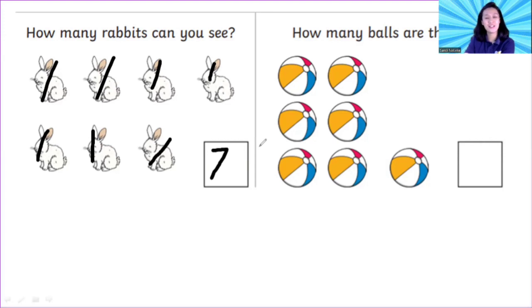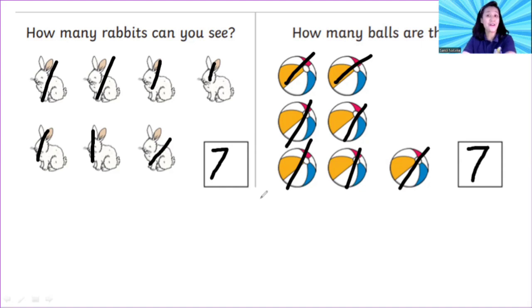Okay, it's your turn. Let's count the balls. How many balls are there? One, two, three, four, five, six, seven. Now you can write down seven — slide to the right and sliding down. Seven!